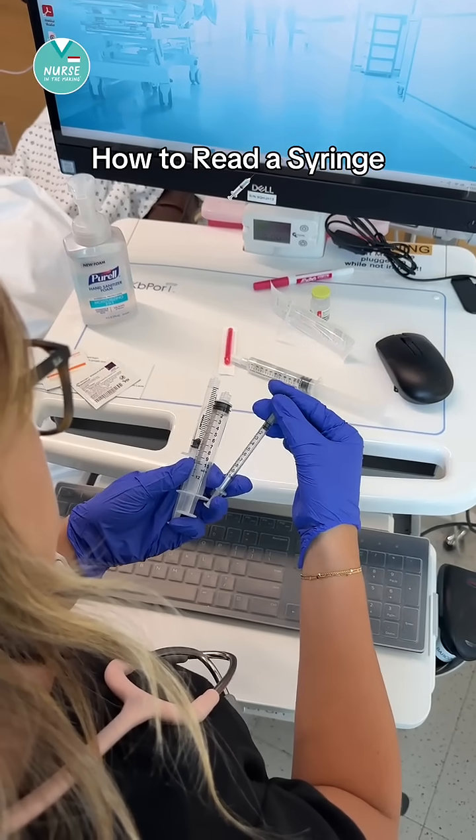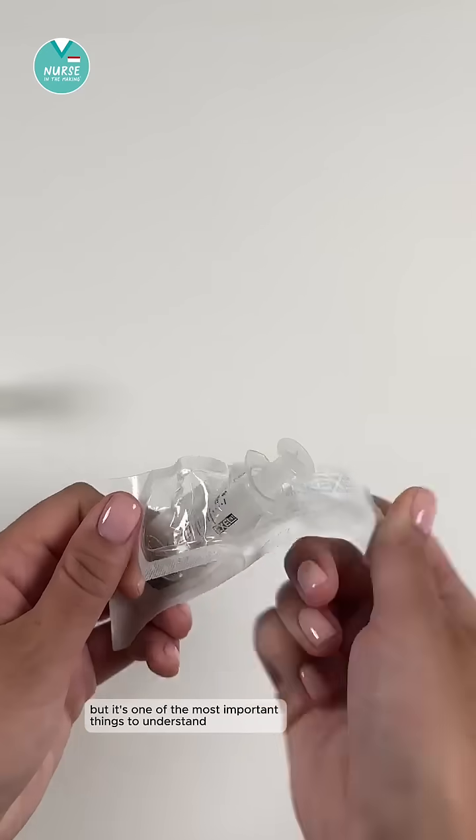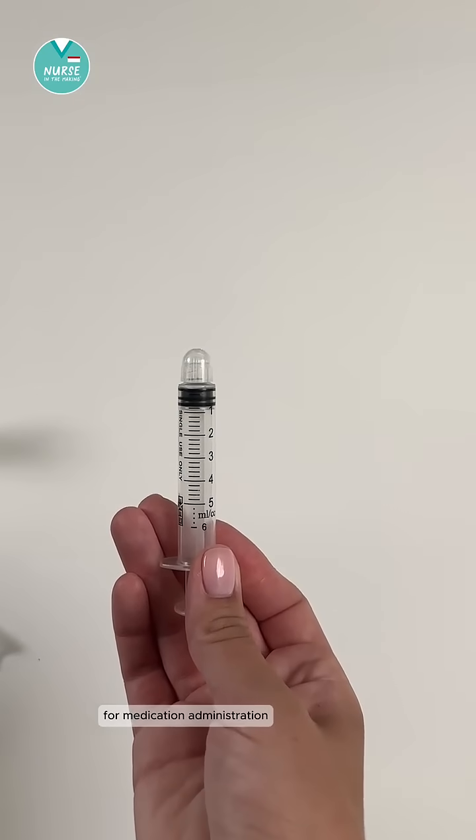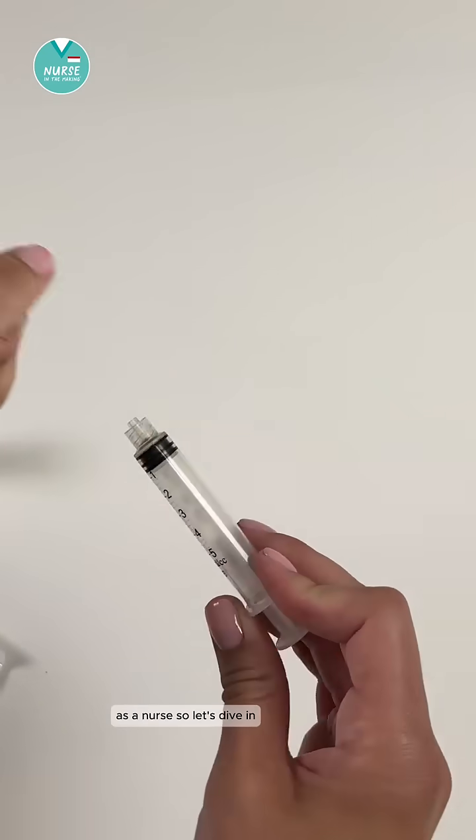Let's go over how to read a syringe. This might sound silly, but it's one of the most important things to understand for medication administration as a nurse, so let's dive in.